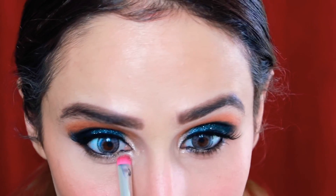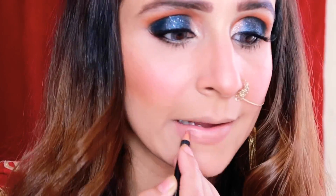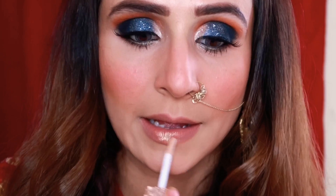You can see her eyes have a golden champagne color on the waterline and lower lash line. I'll put mascara on the lower lash line as well. For the lips, her look is completely nude and pinkish-nude — quite pale. I'll first apply lip liner, fill in my lips with it, and then add gloss.